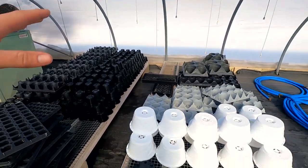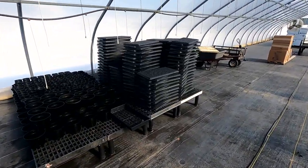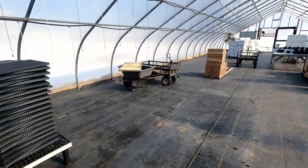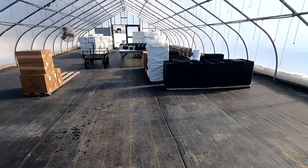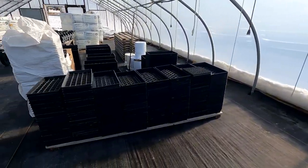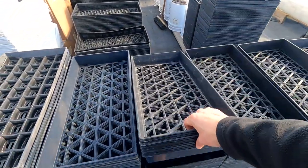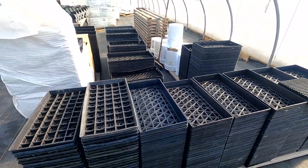Pots, trays, hanging baskets, seed trays — everything. It's all drying out. That's just a fraction of it, and then over here is all of our regular flats — a couple thousand. We didn't really separate these much, but these dry out a lot easier than the seed trays do, so I'm not real worried about that.